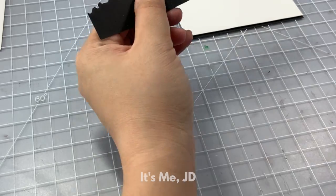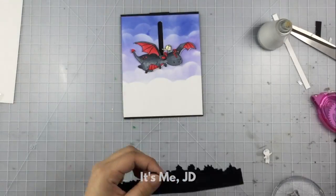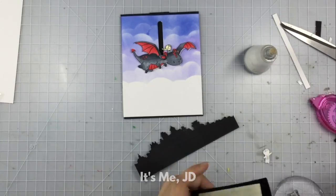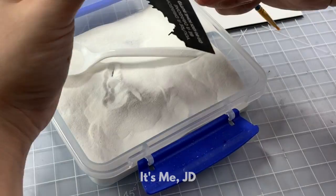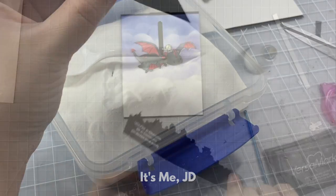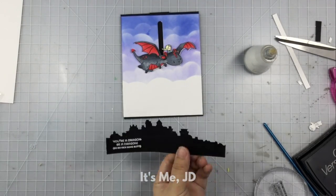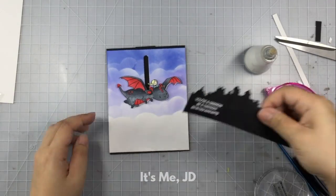What happened here is that I inked up my sentiment and as I went to heat emboss it, the sentiment got smushed and messed up, so I just dusted off the front side, flipped it to the back side, and decided to use that side instead. I'll stamp my sentiment in VersaMark ink, dip it in some embossing powder, dust off the excess, and then heat emboss it so it's nice and bright white, then attach the whole thing to the front of my panel.